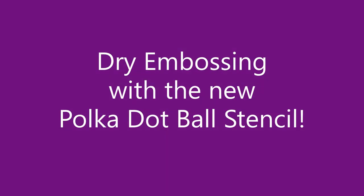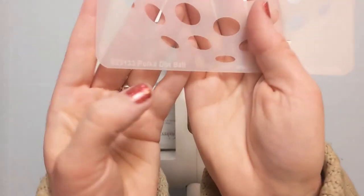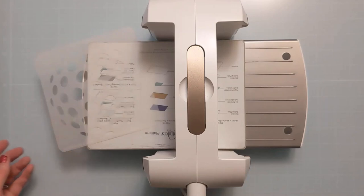Hi Air Crafters, Amy here with Amy's Wears, and today I'm going to dry emboss with a new stencil from A Colorful Life Designs. This is the new polka dot ball. It's a 6x6 and it's part of the February 2023 release at A Colorful Life Designs.